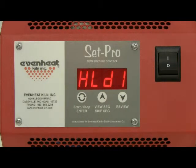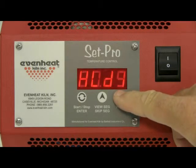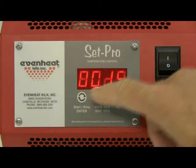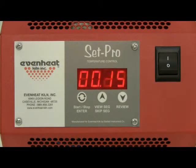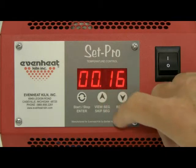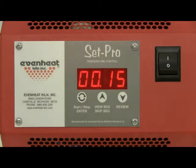The display now reads HLD1, which is asking for the amount of time the temperature will be held at our 1880 degrees. For this example, we will choose 15 minutes. When programming time, all numbers to the right of the decimal point are in minutes and all numbers to the left of the decimal point are in hours. Use the up and down arrow keys to make the display read 15. Press the enter key to store your choice.